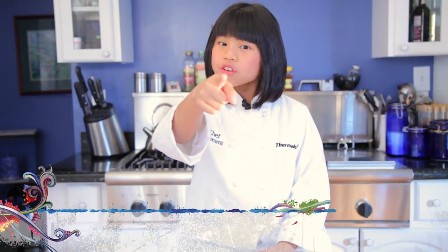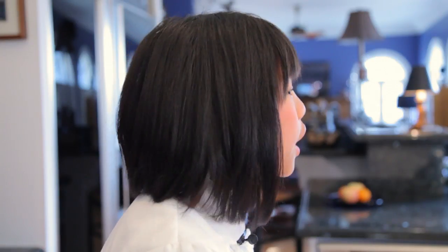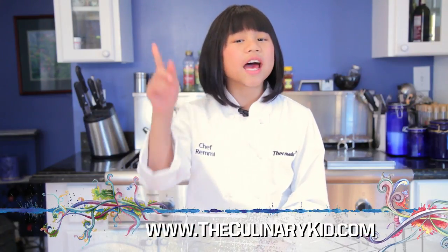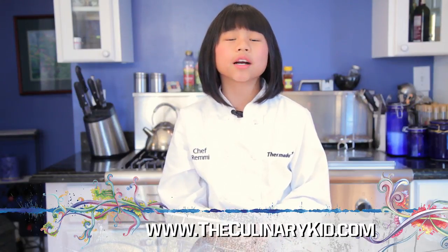Hey friends, do you want to be a chef? I recently won the National Launch My Dream contest. My dream is for all kids to be healthy. I created the Chef Challenge, which means cook healthy, exercise frequently. I think if you learn to cook, you'll eat healthier. If you exercise, you'll be healthier. Take the three-month challenge and become a chef. It's easy to sign up and it's free. There are prizes too, but the real prize is a healthier you. Go to my website, theculinarykid.com.